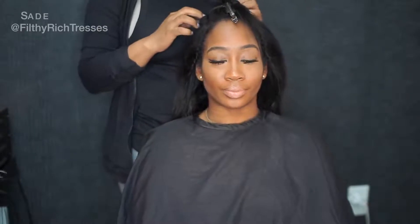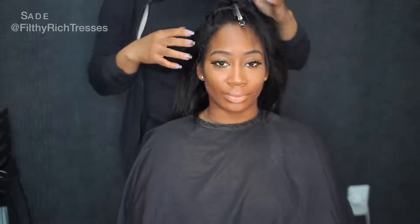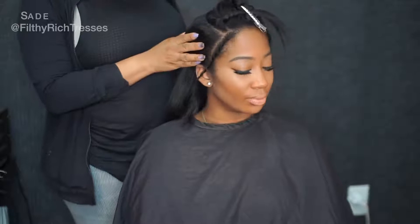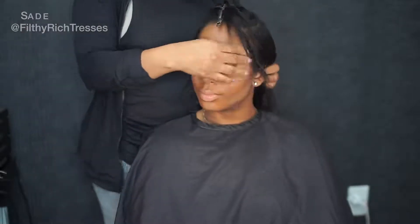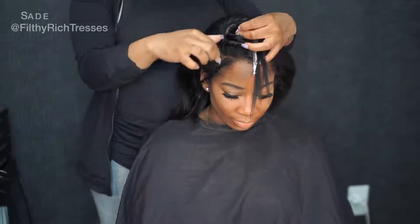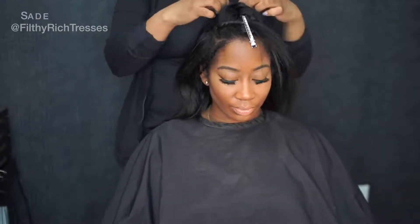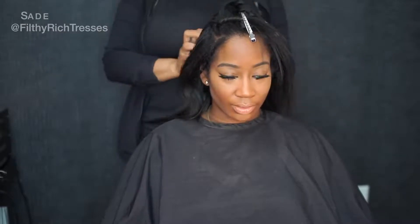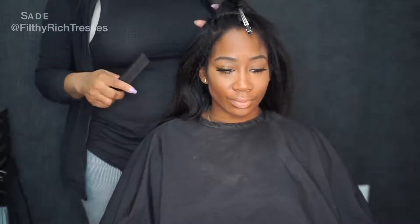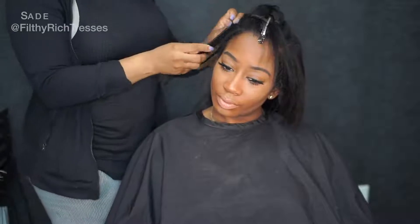To do this sew-in style, we're going to leave a section out on the top because I'm going to do a rubber band type thing to it. I left her edges out on both sides, and I left some hair out to cover the wefts because the sewing is going to be sewn all the way up. So I'm going to go ahead and braid her hair down, then sew a hairnet on, and then start sewing the hair in.